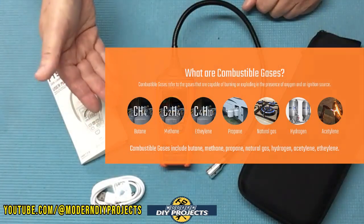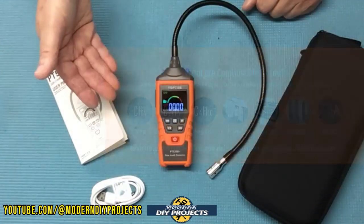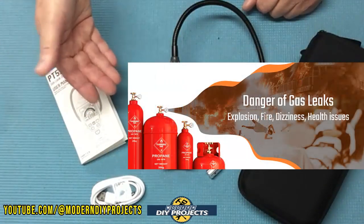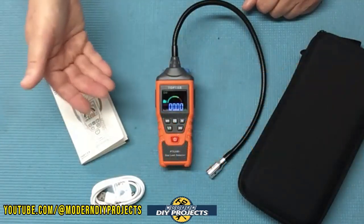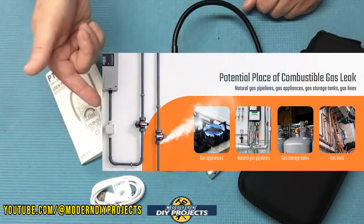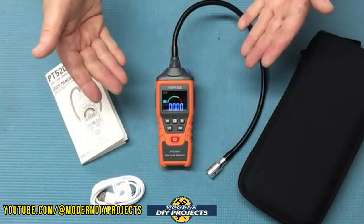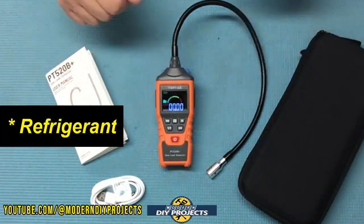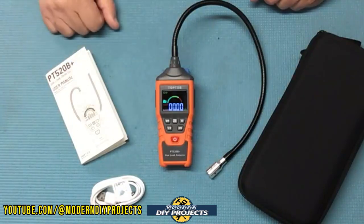This unit can detect gases such as acetone, acetylene, alcohol, ammonia, benzene, butane, ethanol, ethylene oxide, gasoline, hexane, hydrogen, methane, naphtha, natural gas, paint thinner, propane, organic solvents, and sub-refrigerants. So you can literally use this even as a freon detector in case you have a leak somewhere. It has quite a huge versatility.